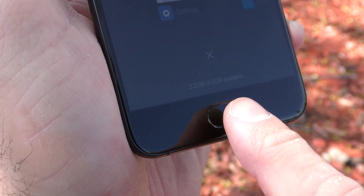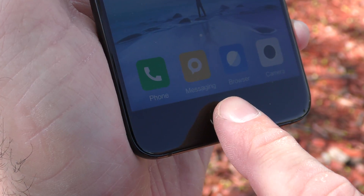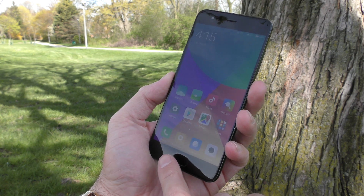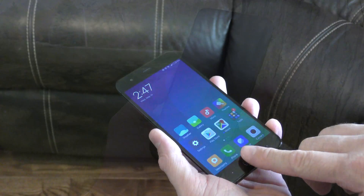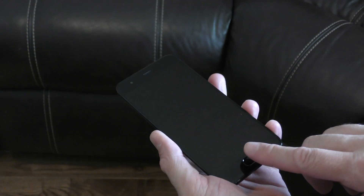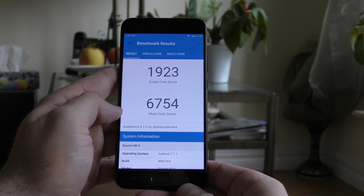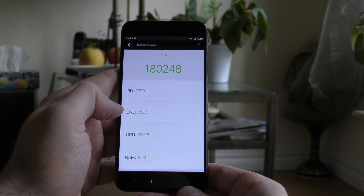At the bottom of the screen we have the home button, which is also a fingerprint scanner, along with the multitasking button and the return key — you can actually switch those around. About that fingerprint scanner: this is the fastest fingerprint scanner I've seen on any phone, and that is not a joke. It's definitely the fastest fingerprint scanner ever.